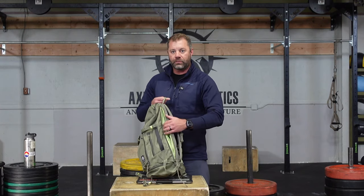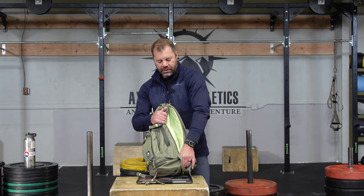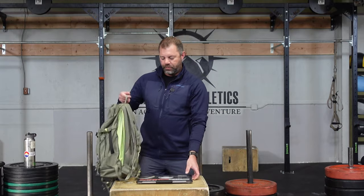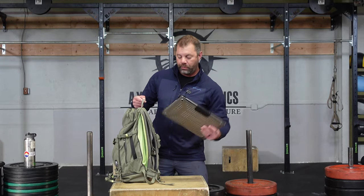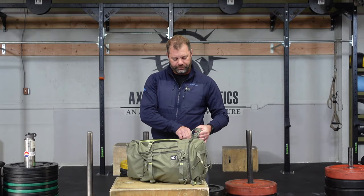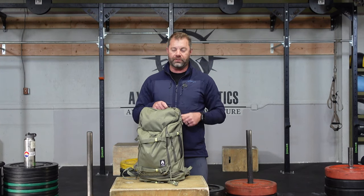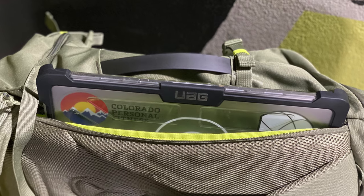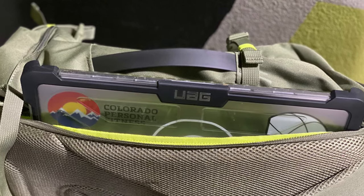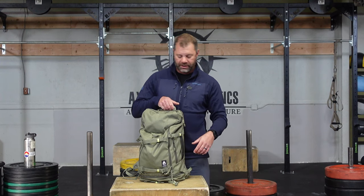Laptop pocket — this is a very nice padded laptop pocket, padded on that side and on the bottom, that will handle a 15-inch MacBook Pro in a big, old case. Just like so. It really holds a 15-inch laptop. I know some backpacks don't always handle my 15-inch laptop with that big military-spec case — this one does. I like that.